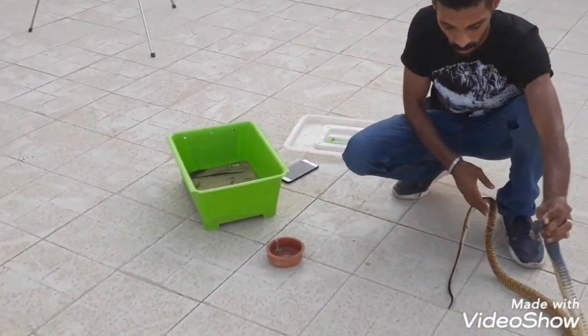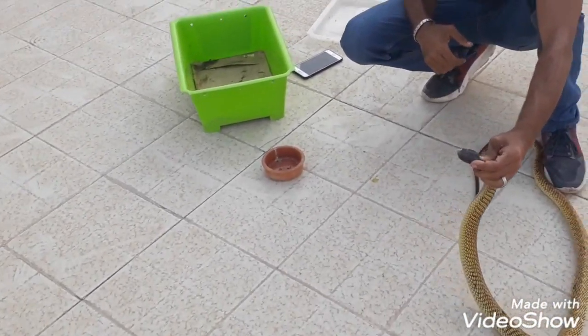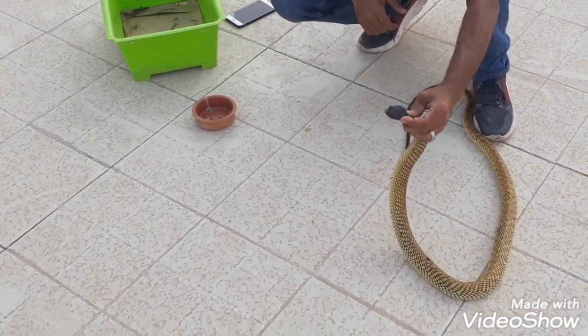This is from the Arabian Cobra. The problem is here. The question is how we will remove the Cobra from the inside of the Cobra?